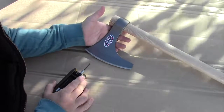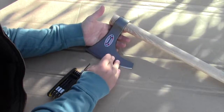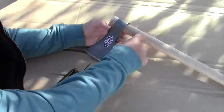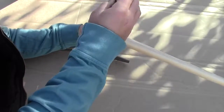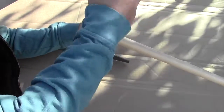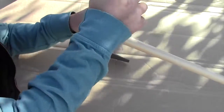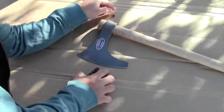The first step in this entire process is going to be to separate the head of the Viking Hand Axe from Cold Steel from the handle that it came with. What that means is I've got to remove this little set screw here, and hopefully once I get the set screw out it will just be a simple process of slipping the head off.